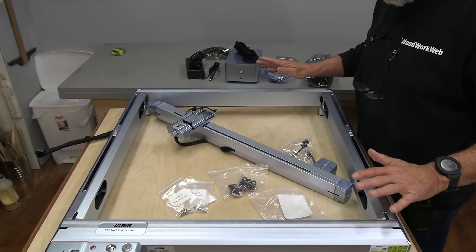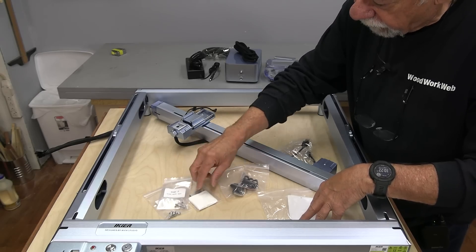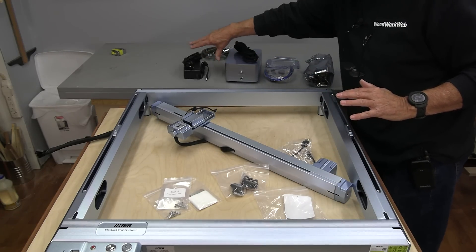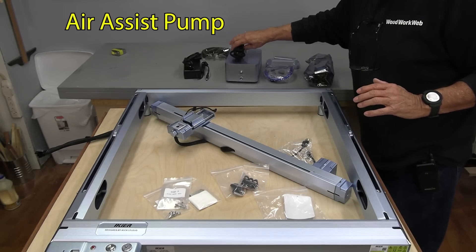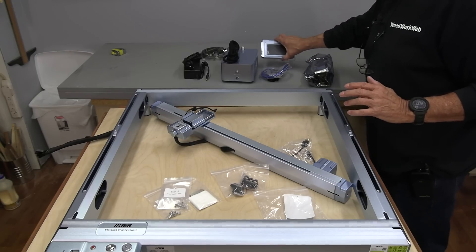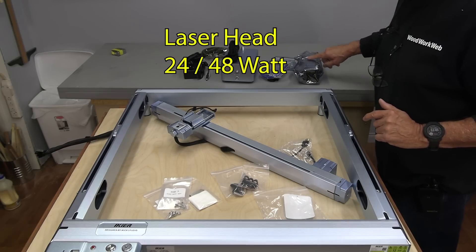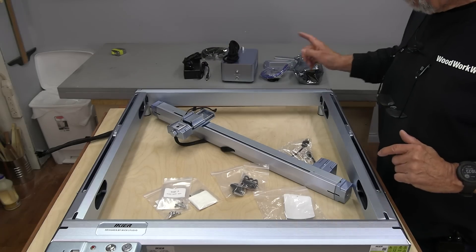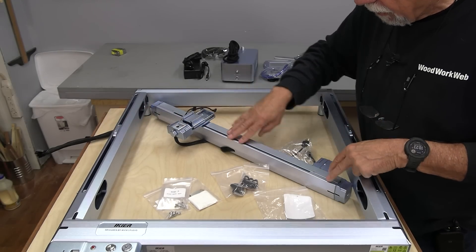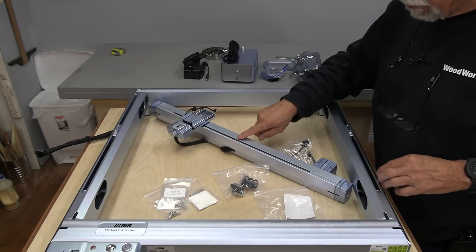There's not really very much to put together although it looks like a few components. The bags are labeled step three, step five, so they're helping you out with that. Quickly, if we just look at this: there's the power supply with its cables, this is the air pump — this is an air assist, I'm going to talk more about that later — some miscellaneous cables, this is the little screen you'll see in a few minutes, this is the laser head which is going to create our burning and etching, and this is what's called a gantry that sits across here. The head is going to fit on that, so that's the first thing I need to set up.